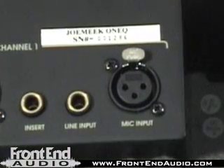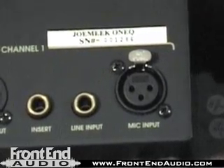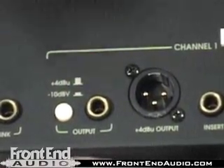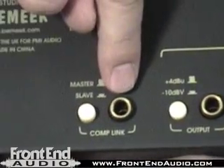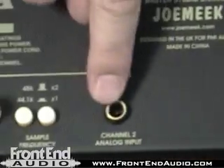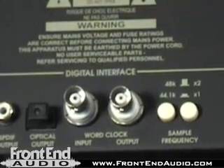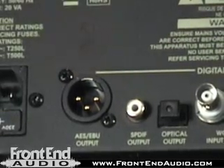Turning the unit around, we can see that we have an additional XLR mic input on the rear that we can leave permanently plugged in. We have our line input and insert. There's a plus four XLR balanced output. We also have a plus four or minus ten quarter-inch output available if we want to feed a monitoring chain or a live mixer while recording a performance. The compressor link is done with a quarter-inch cable. We can set each unit as a master or a slave. We have a second analog input that can be fed to the stereo SPDIF or TOSLINK output. We also have word clock B and C connections if we want to clock from another source, and AES output available as well.